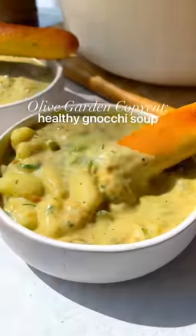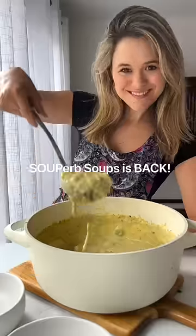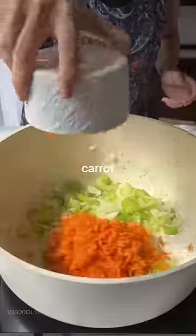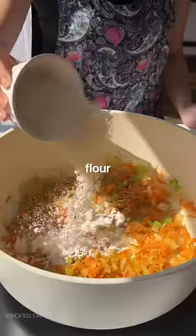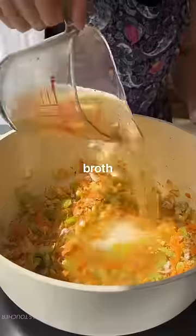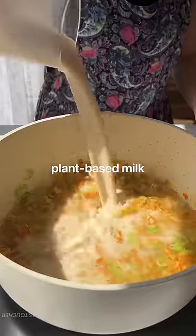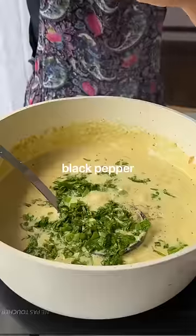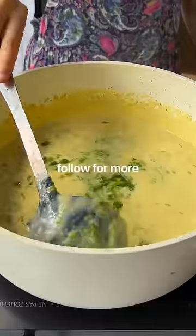This is my better than Olive Garden healthy gnocchi soup. Superb Soups is back for the season. We're starting off strong with this creamy number that also happens to be packed with veggies. We've also traded that heavy cream for a cashew cream, making this recipe fully plant-based. So serve up a bowl or two and follow because this soup season is just getting started.